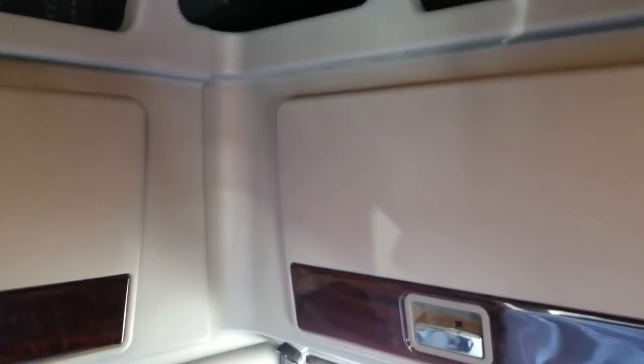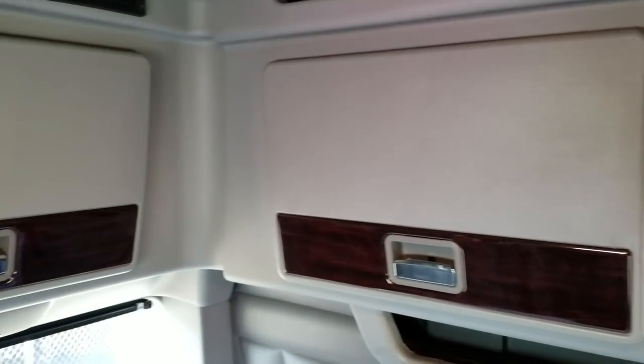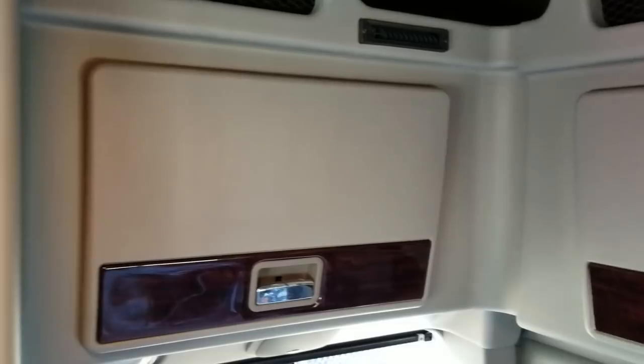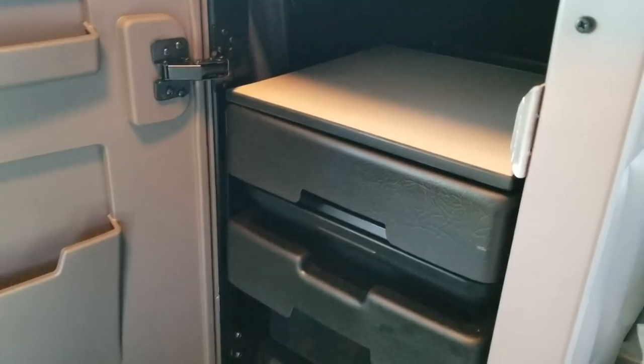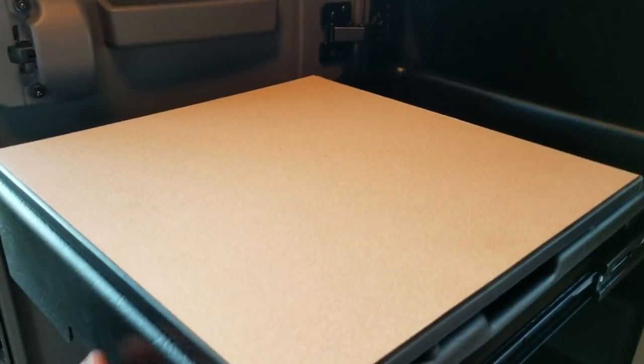There's an option to put some additional shelving and storage cabinets through the back. You've got your business center here of course, so you can sit down and eat your meal or watch some TV.